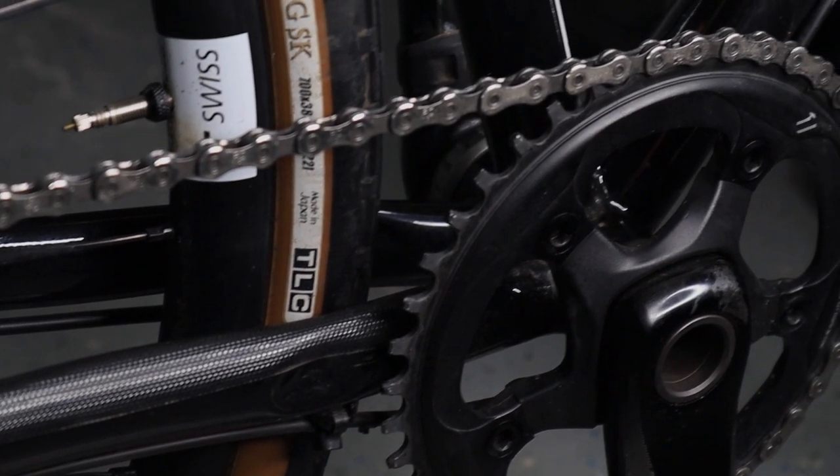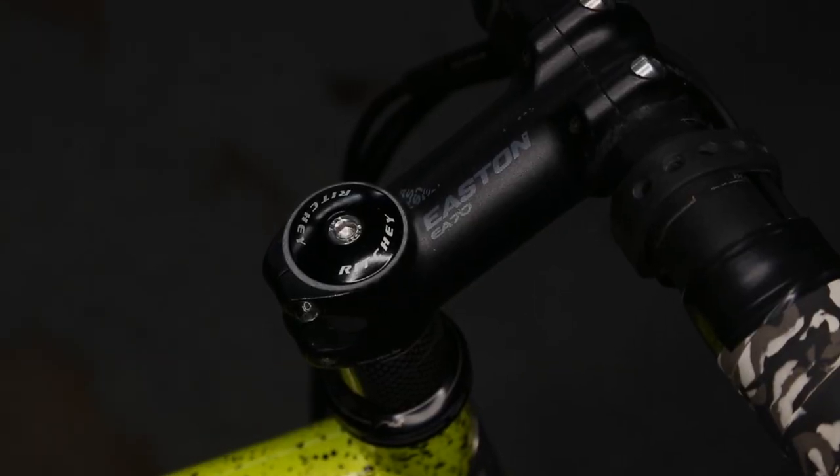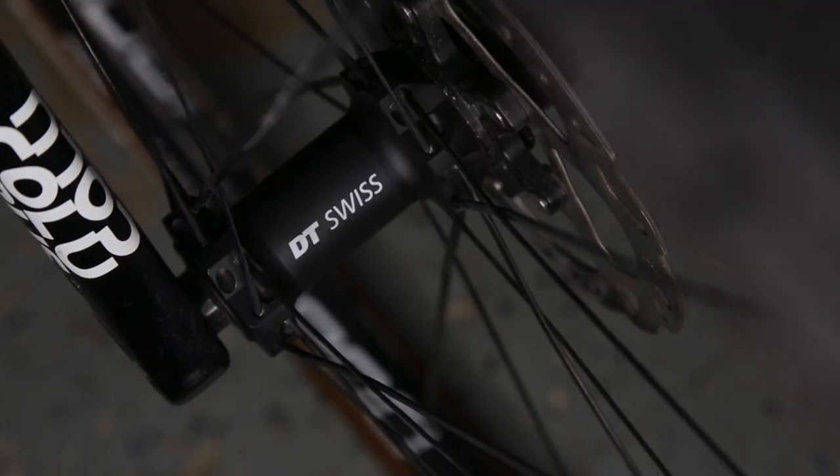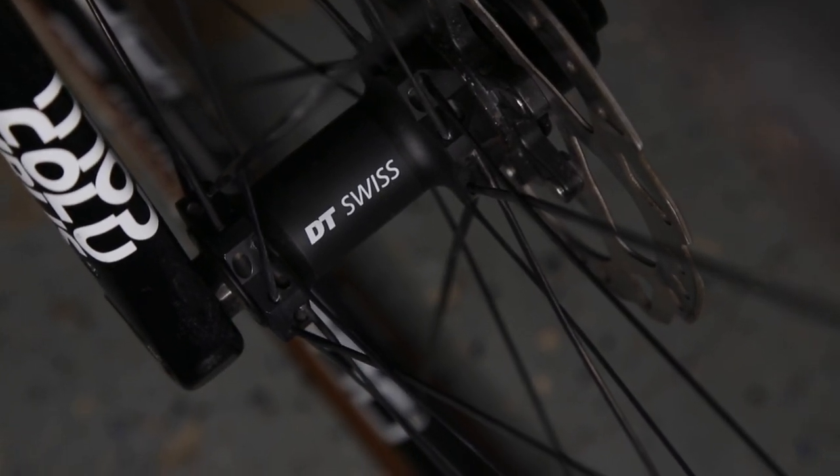We have the All City Macho King Ace with a SRAM Rival 1 groupset, hydro discs, Bontrager handlebars, Easton stem, some Rival cranks, DT Swiss C1800 wheels. I put Panaracer Gravel King SKs on them, the 40 mil version. Definitely gum wall.